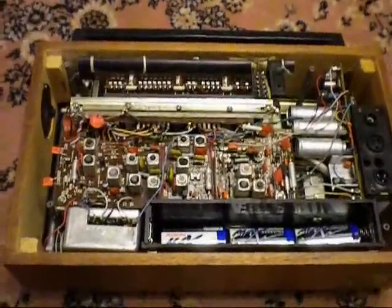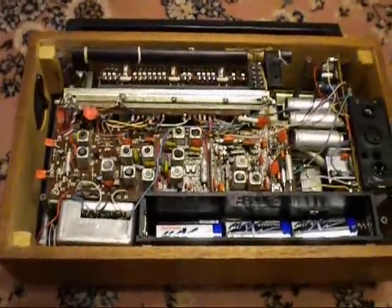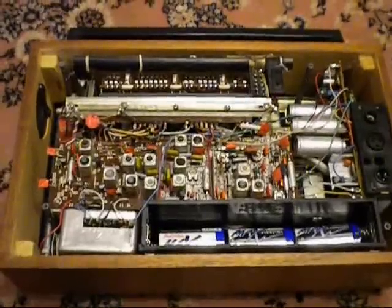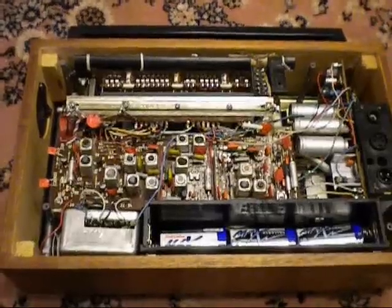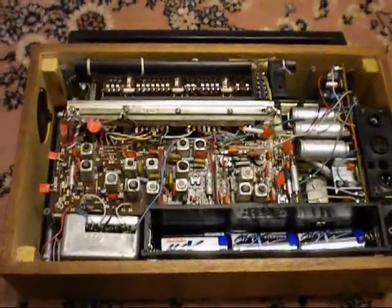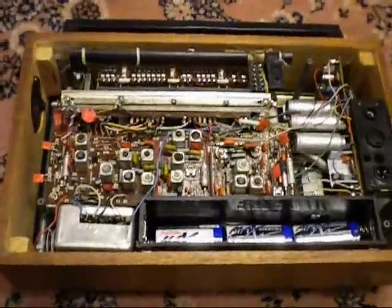Never wondered what the inside of a 1990s Selena B215 looks like? Well, I have mine apart to service it. I need to see if I can affix the volume and tone knobs more tightly to the front plate. So I've got it apart — it's really easy to disassemble, actually.